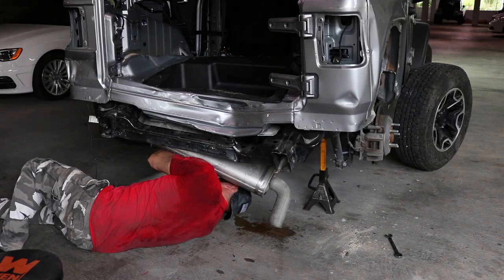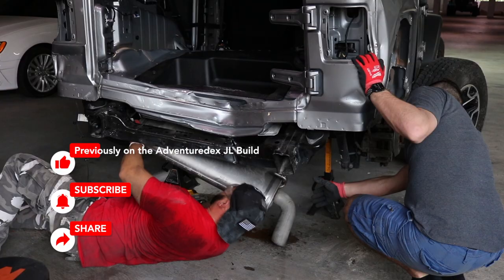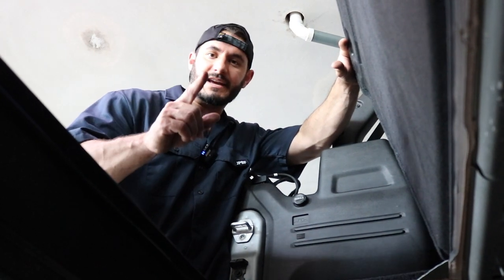This is where the factory muffler should be. I took mine off in a previous episode because it was damaged during the accident. Removing the factory muffler can be done in two simple steps, but it's not that easy — let me show you how it's done.